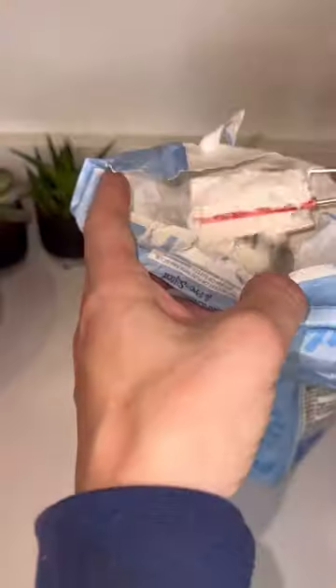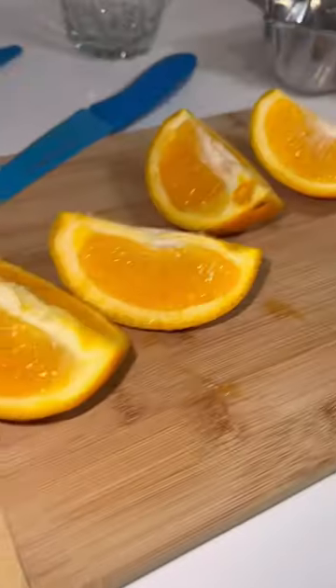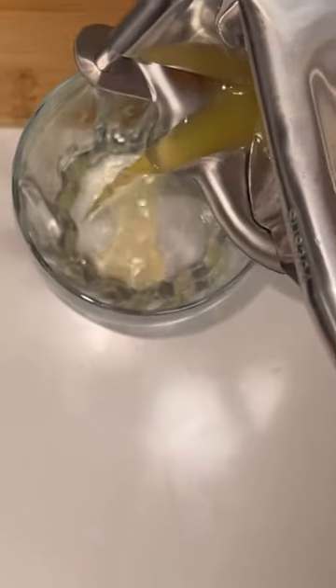These measuring spoons come with built-in levelers so you can easily get the exact amount of ingredients, and this handheld juicer is great when you want to make the most out of your fruit and maximize the juiciness.